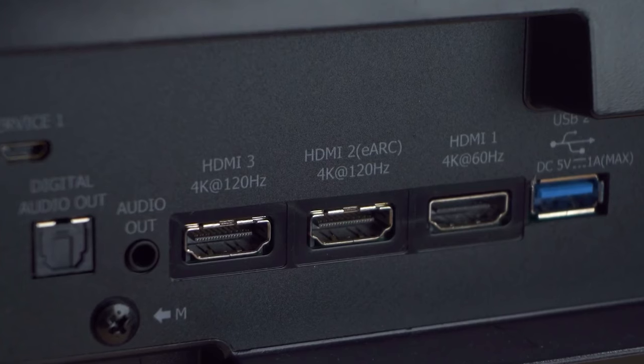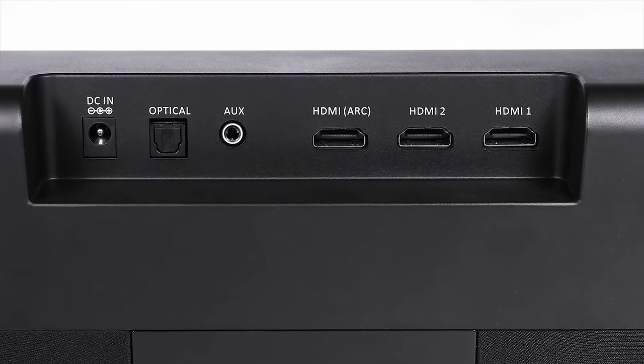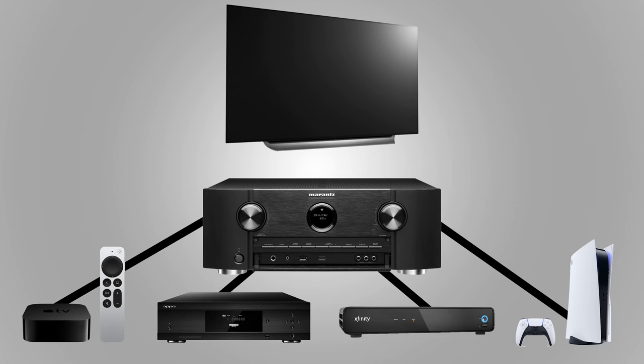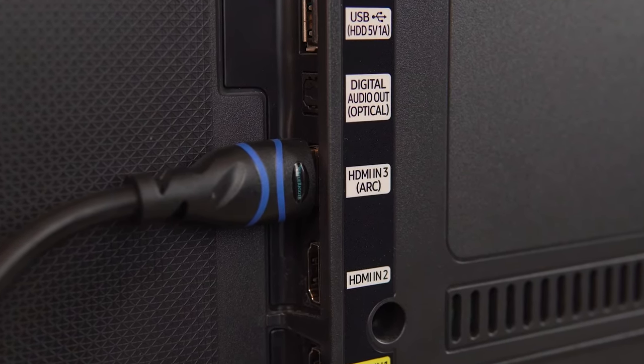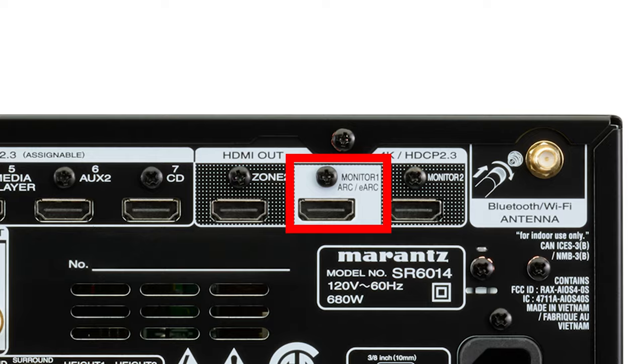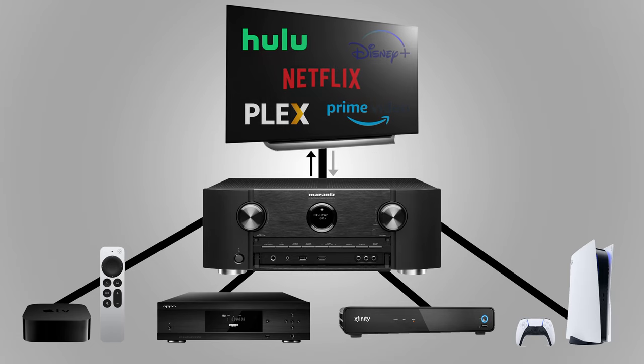We've covered connecting to a TV or projector without ARC, so now let's go over how to connect everything if you have ARC. I've done a few videos on ARC so go watch those if you haven't already. If your TV has an ARC port and your home theater receiver or sound bar also has an HDMI ARC port, this is usually going to be the best way to connect your system. There are two ways to use ARC. The first option is to connect all of your devices to the receiver, then connect an HDMI cable from the TV's ARC port to the monitor output on the receiver — which should also say ARC. Wiring everything up this way will not only send video to your TV but will also allow your TV to send audio from the TV's built-in apps back to your home theater receiver using the same HDMI cable.